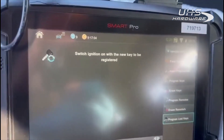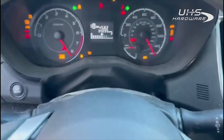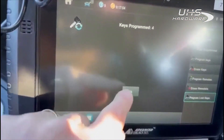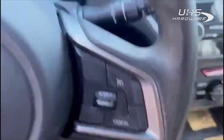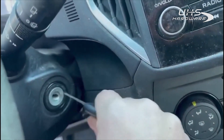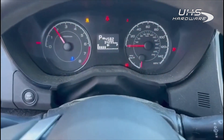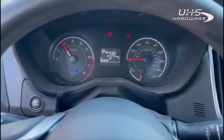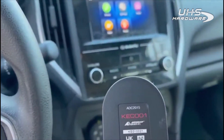Switch ignition off, then switch it on with the new key to be registered. You can now see our security light is flashing — keys programmed: four. We just maxed it out. It asks if we want to program any more — no. Procedure complete. You can see the hazard lights have now stopped. We'll shut this key off, turn it back on, and the car starts right up. Easy as that — 2019 Subaru H key bladed, all keys lost, using the new ADC 2015 emulator.